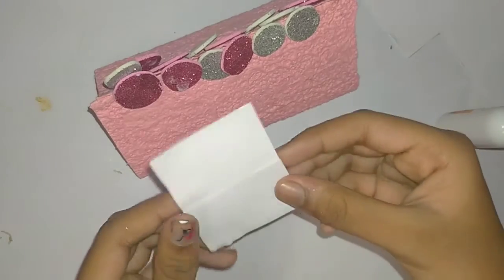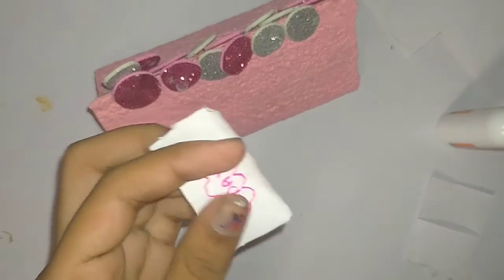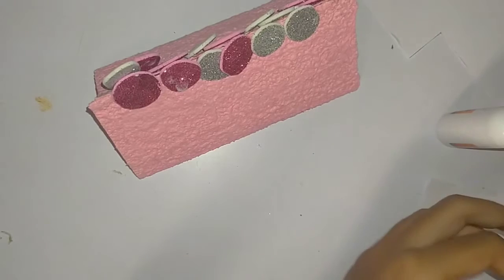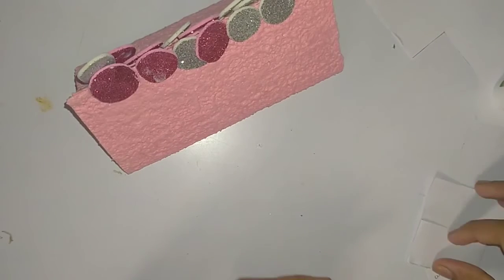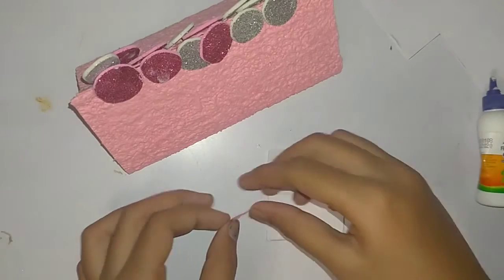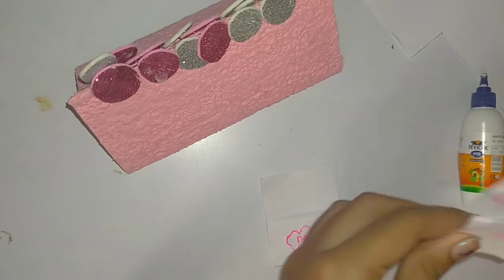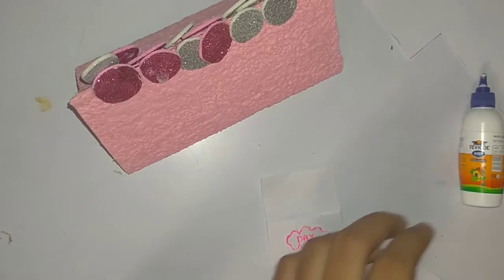I finished making that pocket. Now I drew a cloud shape and wrote 'day' on it, and I'm going to cut it out. After cutting it, I'll paste it in the pocket so we can identify that we are going to keep the days in this pocket. In small sheets I wrote the days, and I also wrote 'Sunday' on one more sheet.